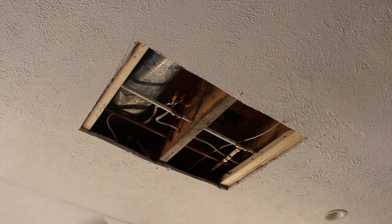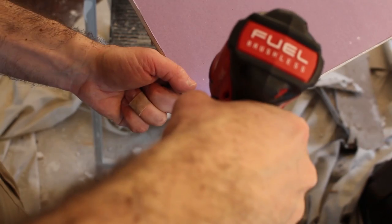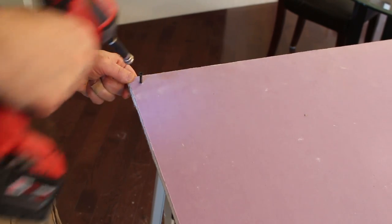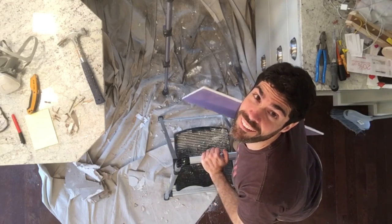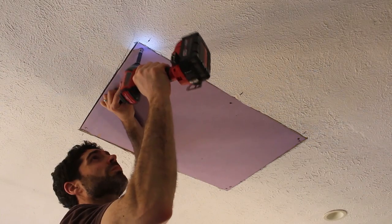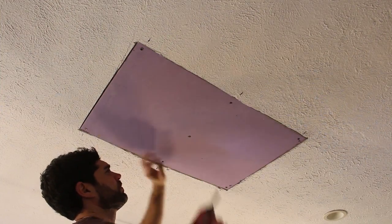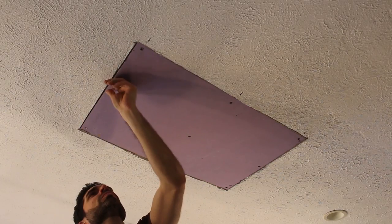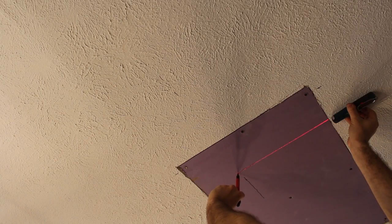I marked the location of the framing — the joist and the extra framing — with a marker. Then I'm using a special dimple bit with the fuel driver to drive four one-and-a-quarter-inch drywall screws at the corners of my piece of drywall. Pre-drilling those corner screws makes it much easier when hoisting the piece above your head, so you can simply drive them into the framing to hold it in place while you put the rest of the screws in every 12 inches.